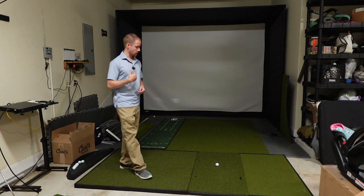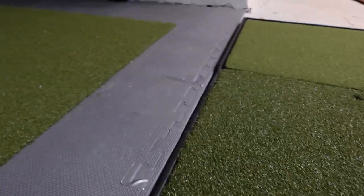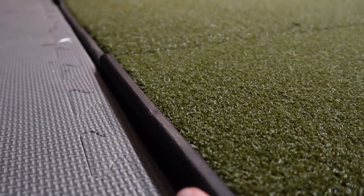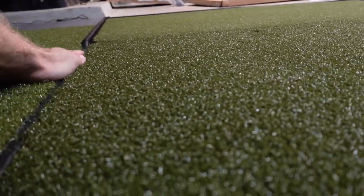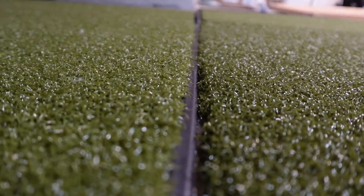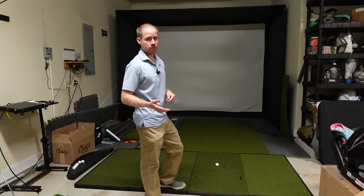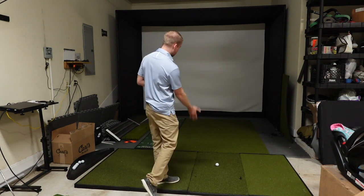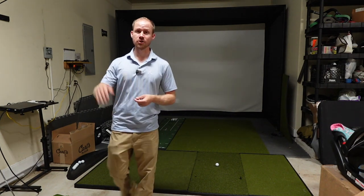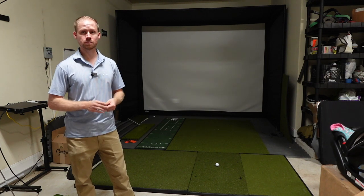So the rubber tray on the stance area pokes up higher and then it dips down about half an inch lower on the hitting portion. I actually liked that because I already have one-inch foam flooring in front, and when I add a three-eighths inch thick putting turf and line it up, it's about as good as you could hope for as far as a transition. If you're using something like a Mevo Plus for putting, the ball needs to roll smoothly on one surface all the way to the screen, so being aware of mat heights matters.